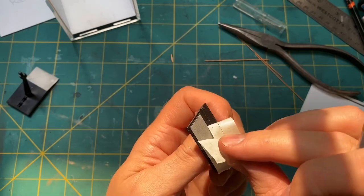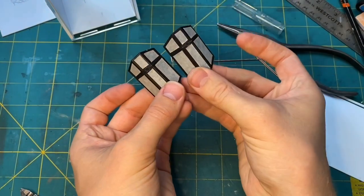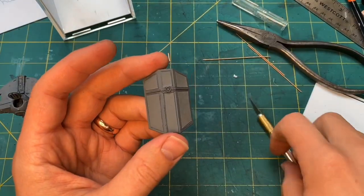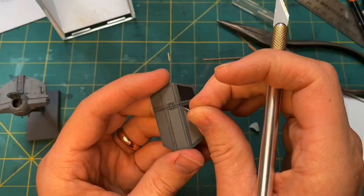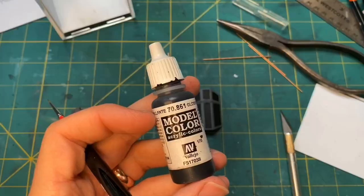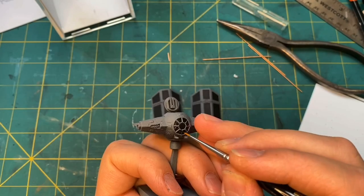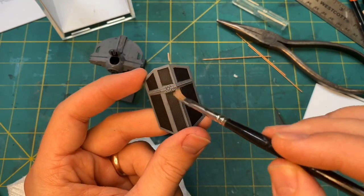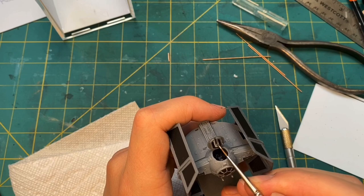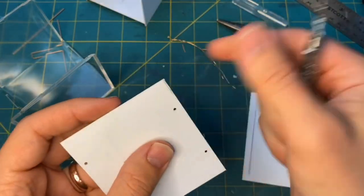I masked off everywhere that needed to stay black, and gave the rest of it a nice coat of battleship gray. Then I used a glossy black to touch up the windshield, and dry brushed on some details. I will include all of the paints I used in the description so you don't have to worry about those as they fly by.